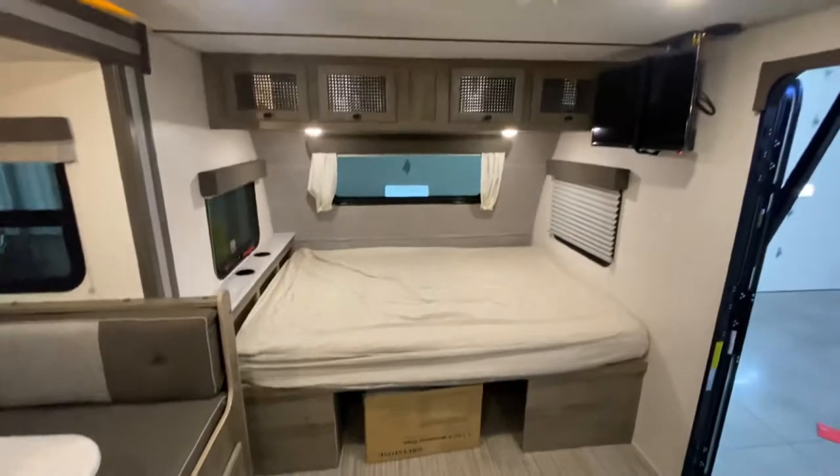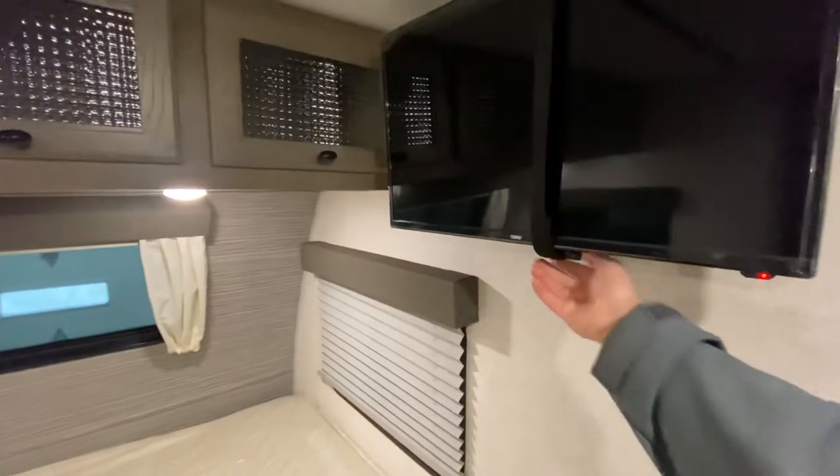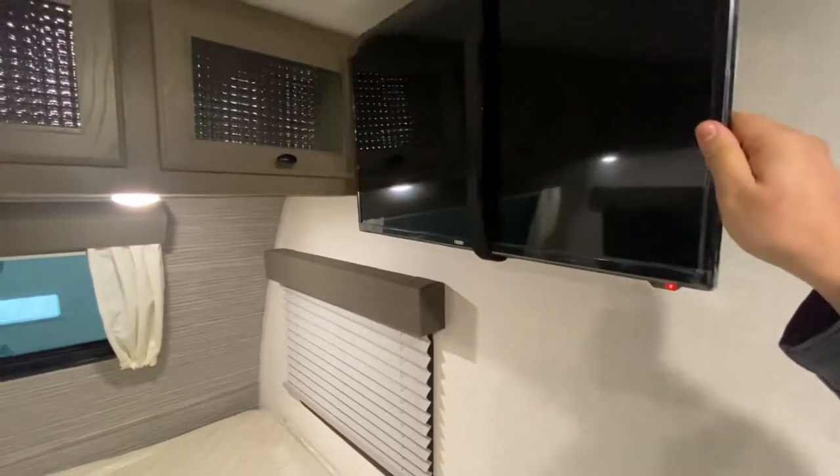You got your bed right here, TV over to your right. This is strapped up right now in travel mode, but you can pull it out — it goes on a swivel and all that. You got all your connections up here.